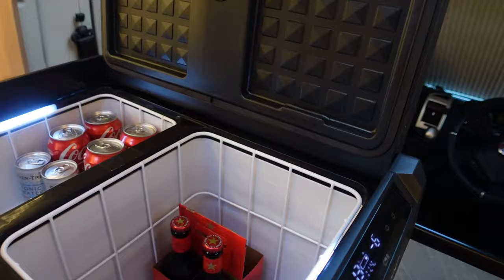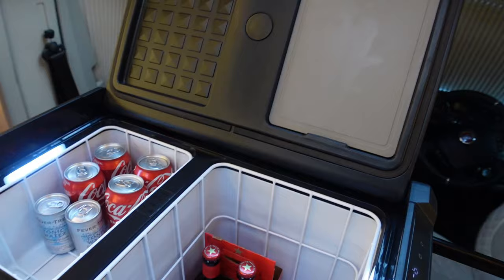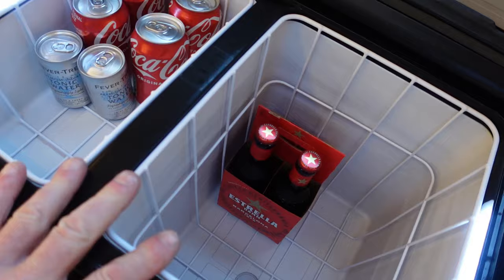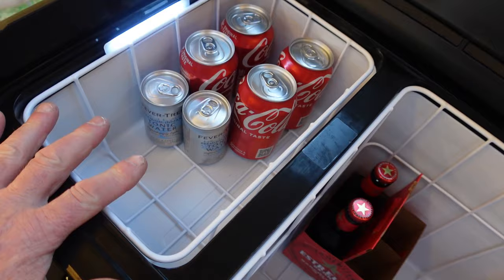Things have really pushed on with fridges. Just to give you an idea of the 25 litre compartment — you can see there's a four-pack of beer in there, well two gone, plus some conventional size cokes and a couple of little tins on the other side. That gives you a good idea of how big the space actually is.